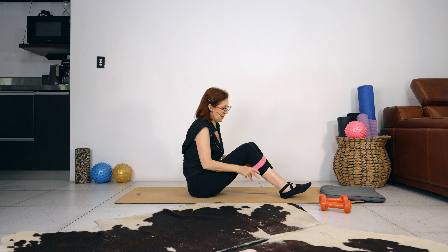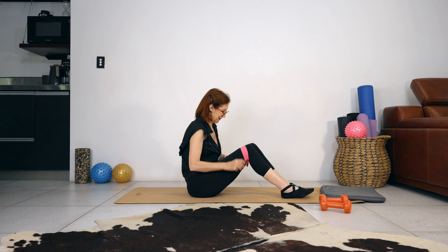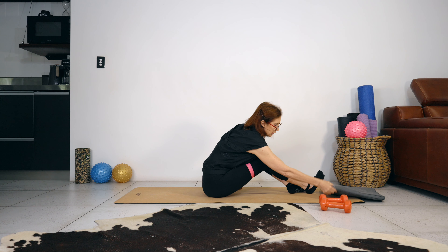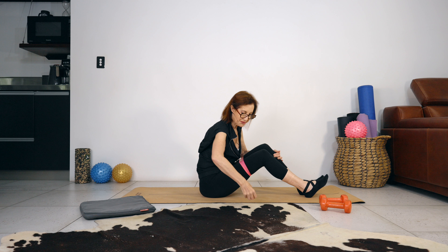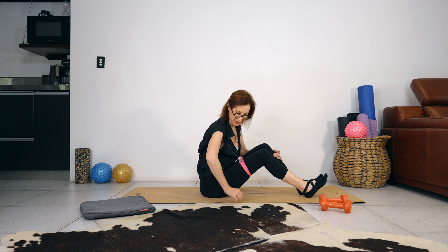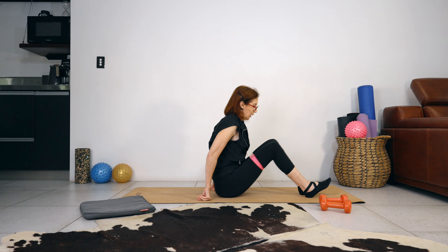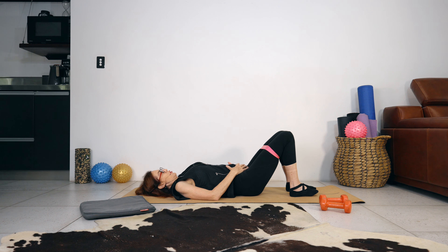The trick with these bands is getting them on without making too much noise. I'm using a cushion for my knees and weights so my wrist is supported. Rolling down one vertebrae at a time, let your spine get nice and heavy on the mat. Place your hands just over your abdominals.